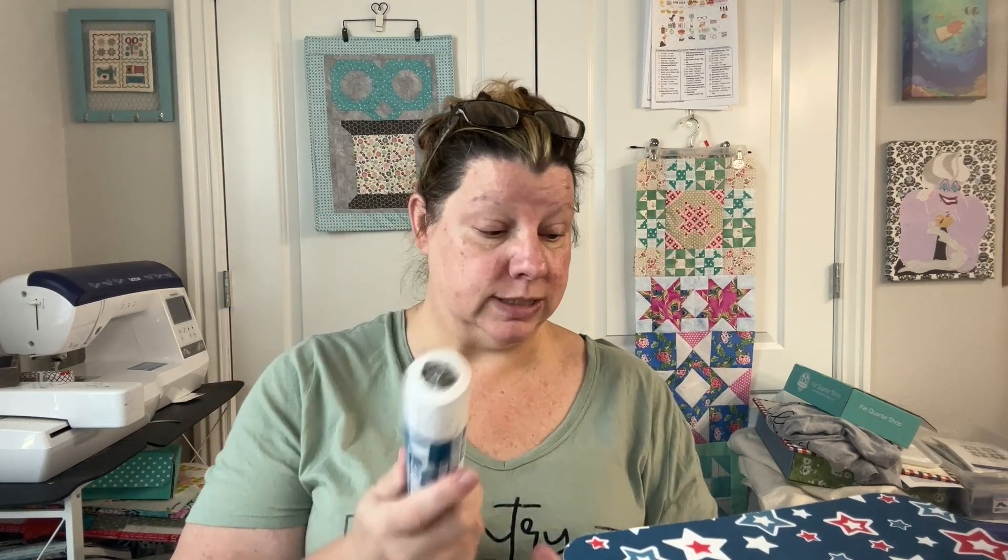So what's in the box? We have three-inch finished half triangles on a roll with the directions. I like triangles on a roll. The triangles on a roll are valued at $8.74.